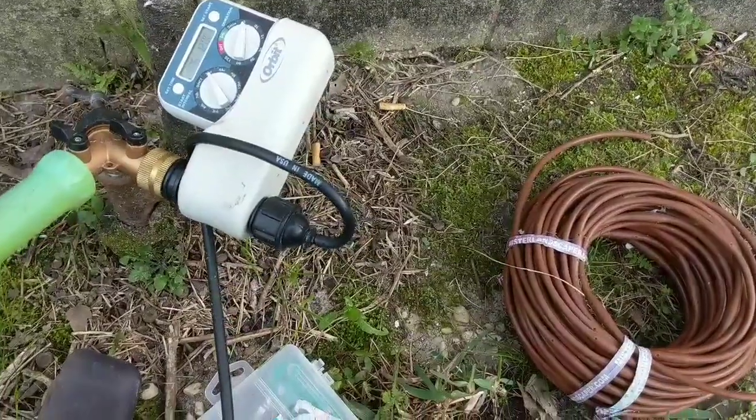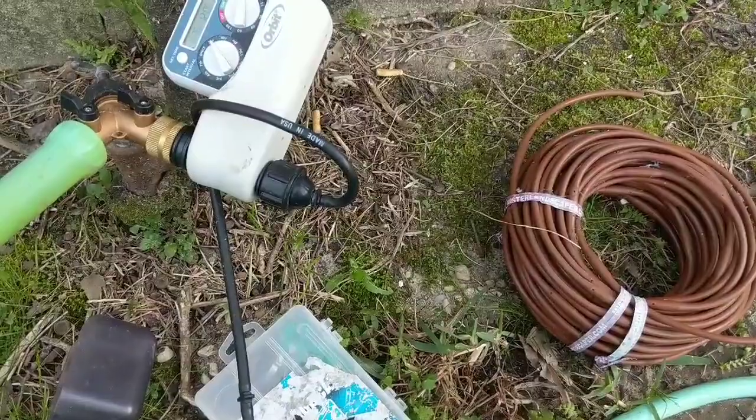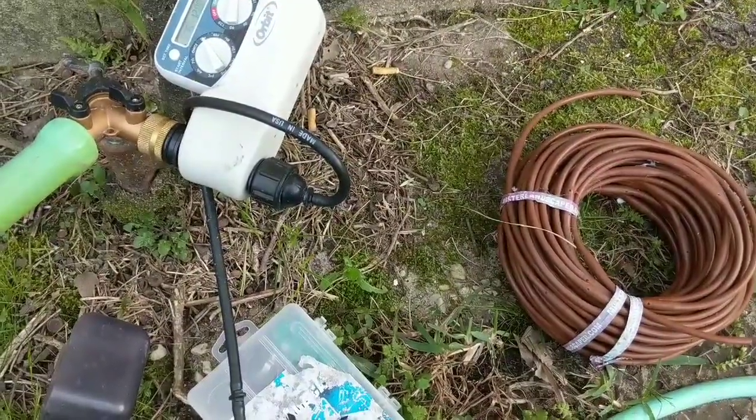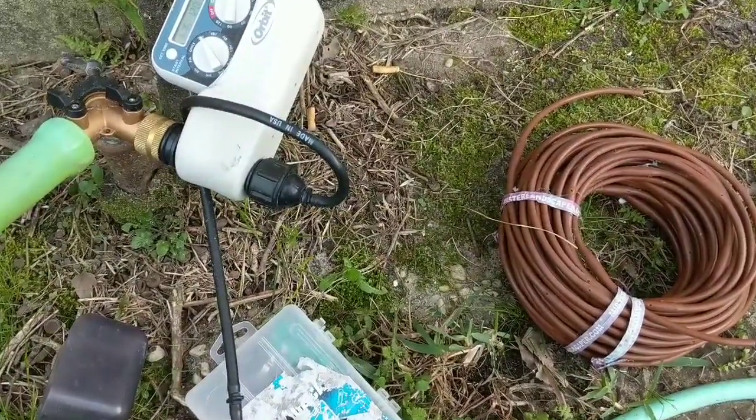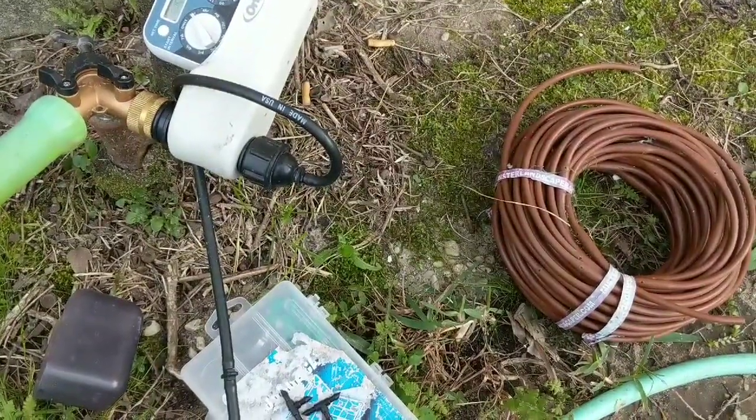I'm going to take you around and show you all the different delivery systems and how they're set up. How I have the water set up is kind of primitive, but you'll see it. I'll be back in just a few minutes.